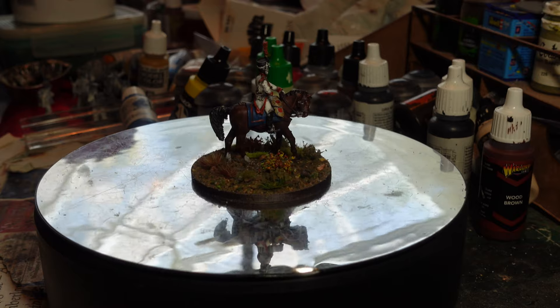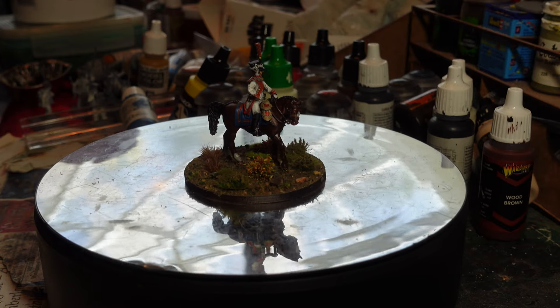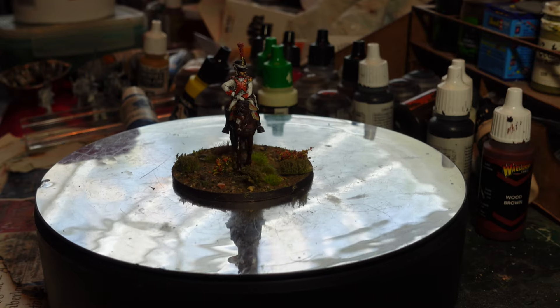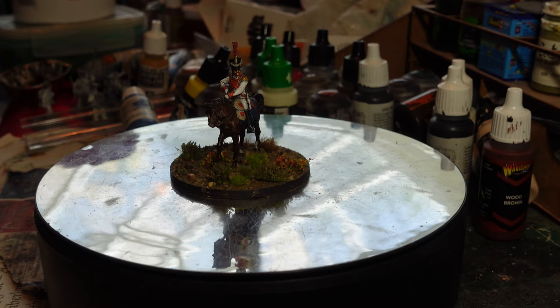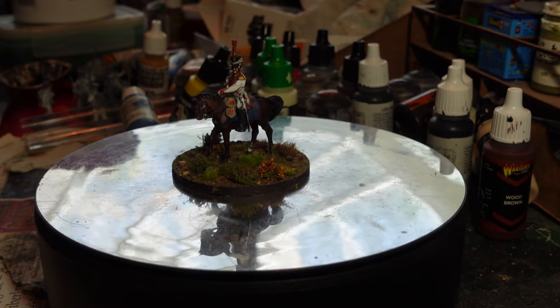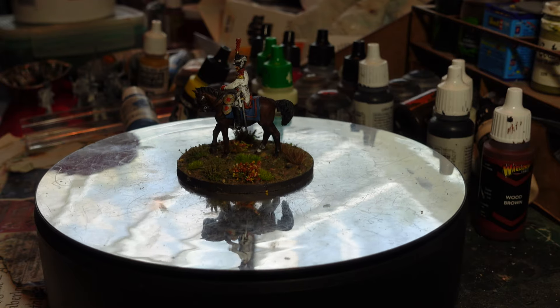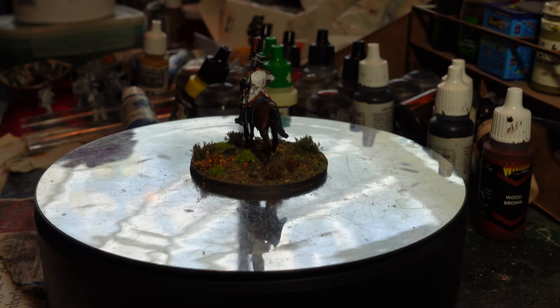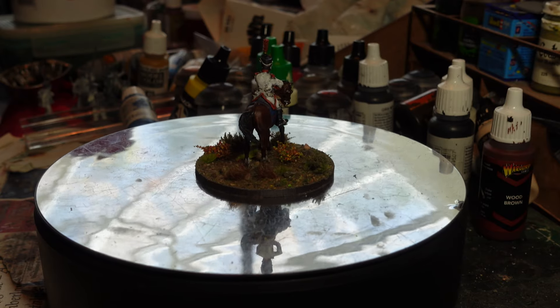So welcome back to my channel, this is Dom, and another update video just showing my inability to stick to one project and my ability to be distracted by shiny things. So on my turntable here at the moment...